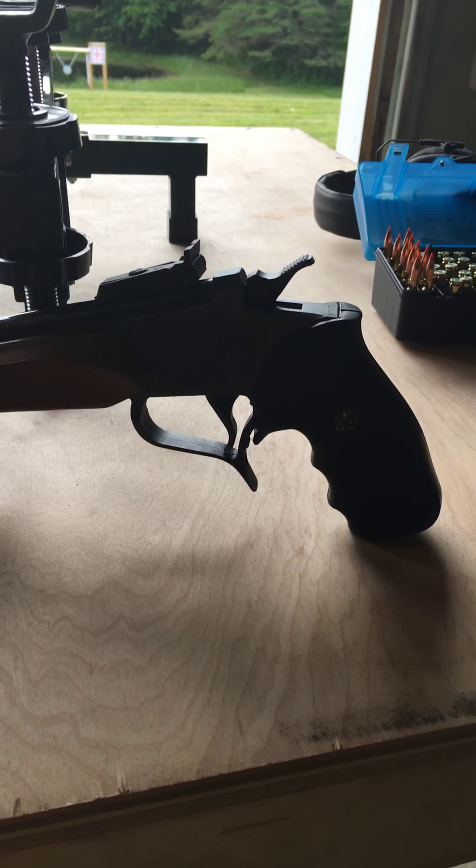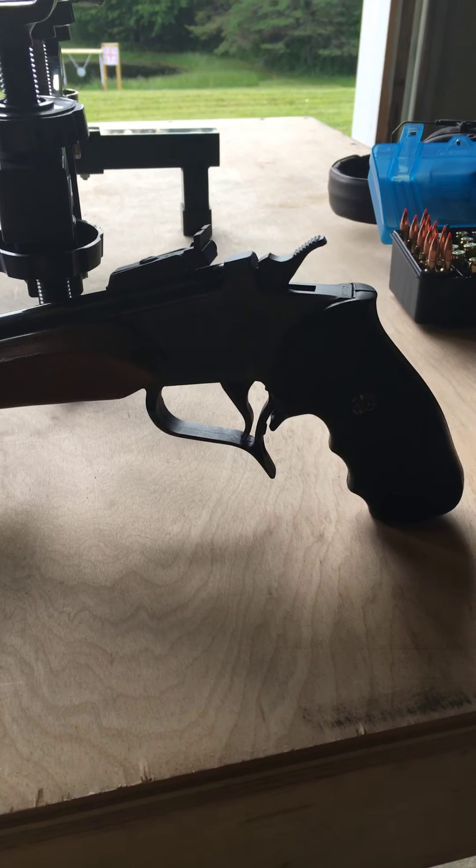Hey everybody, single shot here. Finally got the range opened up. We got the six millimeter TCU ready to test fire here on a couple of loads. We're shooting 25 yards with an 80 grain FMJ first, and then I've got a 75 grain VMAX that we're going to be trying. So if this is anywhere near sighted in, we'll have some hits here.